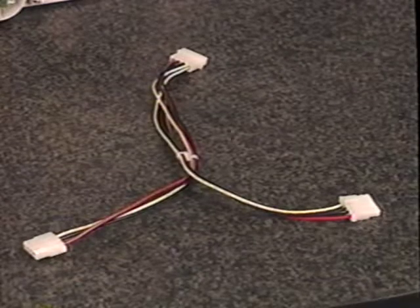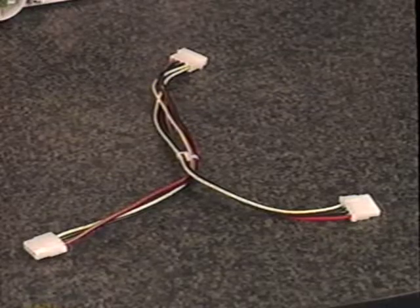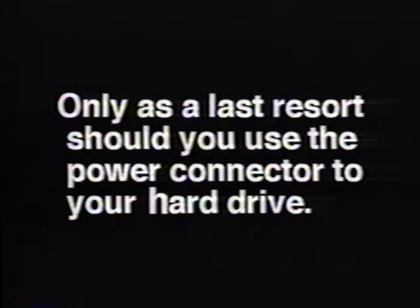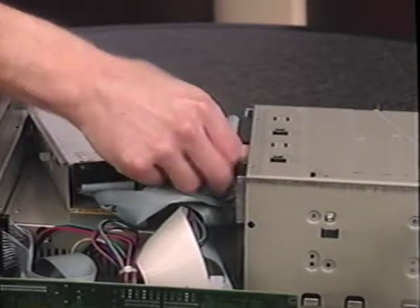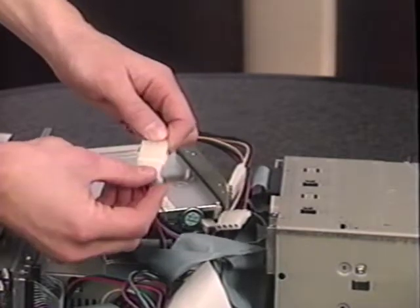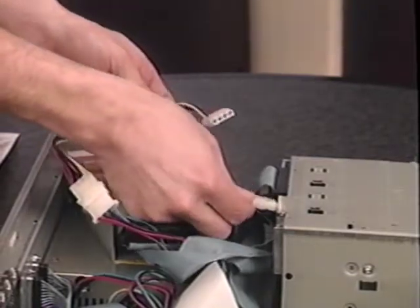If there are no connectors free in your computer, you will need to use a Y power cable. To use the Y cable, remove one of the power cables from your five-and-a-quarter inch floppy drive, or any other drive that doesn't require constant power — a tape backup unit is a good candidate. Only as a last resort should you use the power connector to your hard drive. Remove the power cable from the device, attach the single end of the Y cable to the power cable, attach one of the two ends back to the device, and the other end will be attached to your CD-ROM drive.